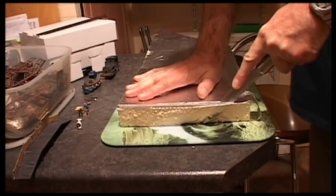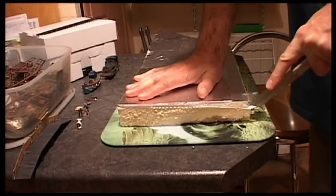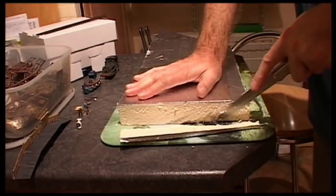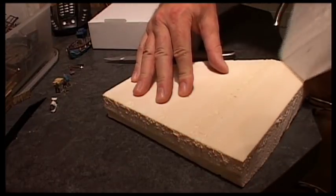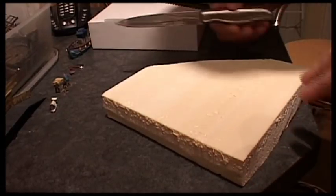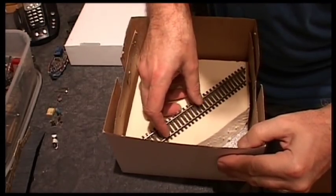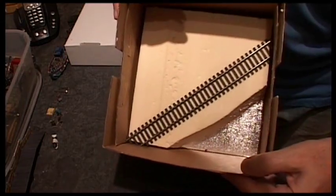So I am using some loft insulation foam. It is going to give me a raised level on this model. Of course it goes without saying — be careful with knives. So we have it, sitting in there, ready to go.